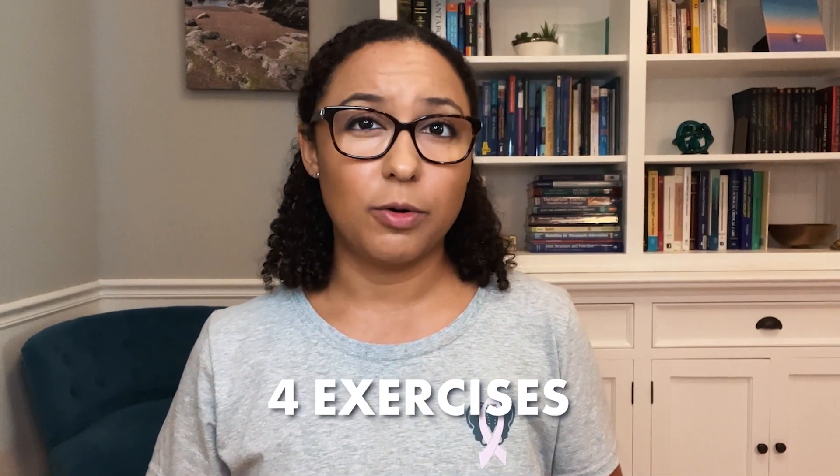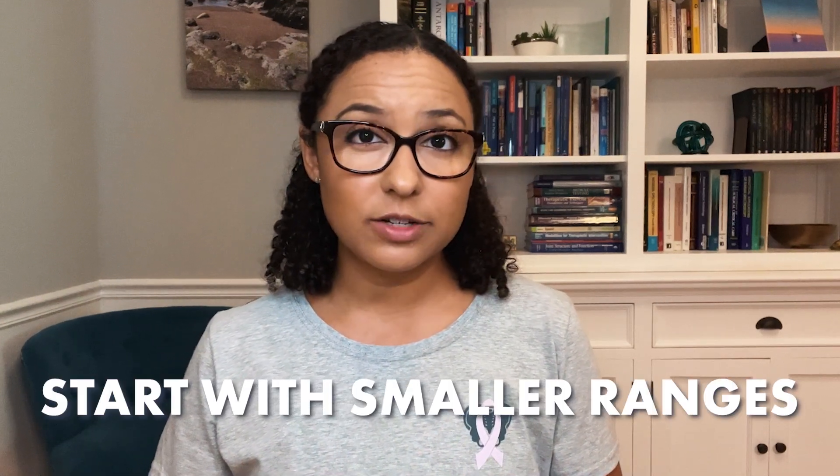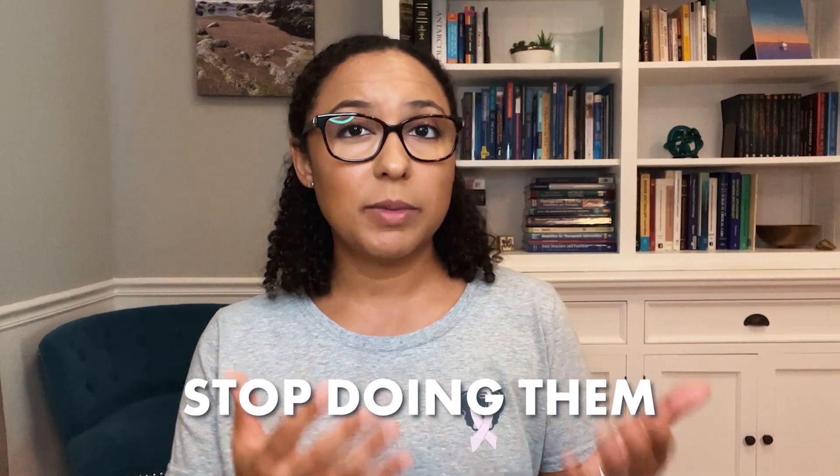I'm going to guide you through four different exercises in this video, but before you start any new exercise routine, make sure that you get clearance from your medical provider first. If you're in active radiation therapy or within a couple weeks of finishing, make sure that you start in smaller ranges and check with your medical provider first. If any of these positions, stretches, or movements cause pain or discomfort, stop doing them and back off.